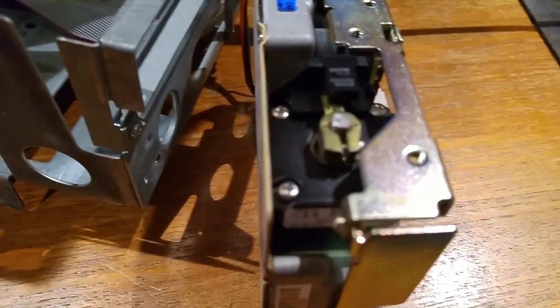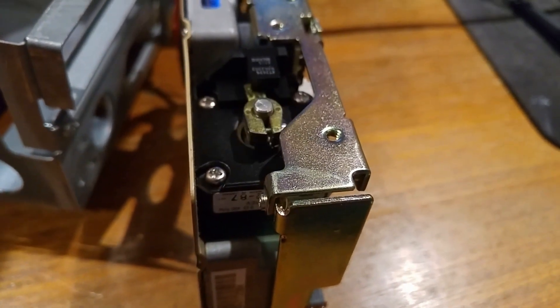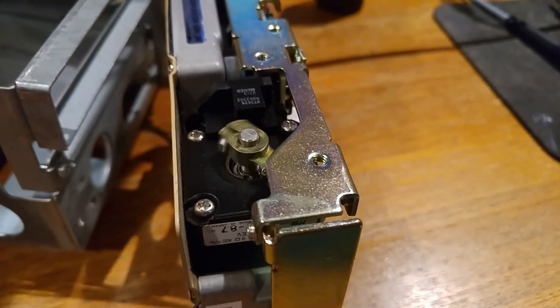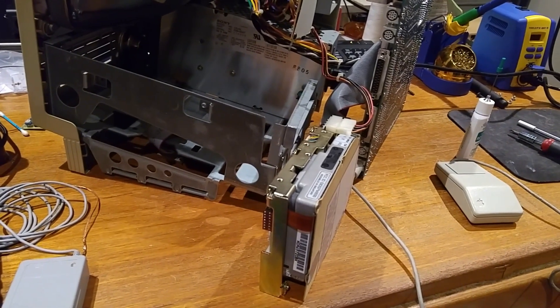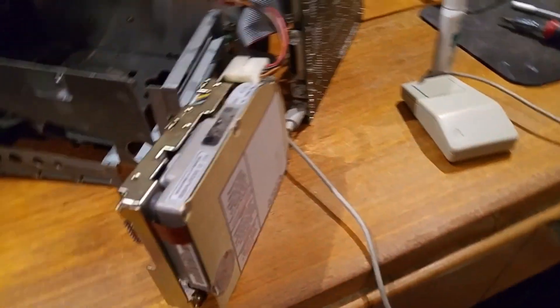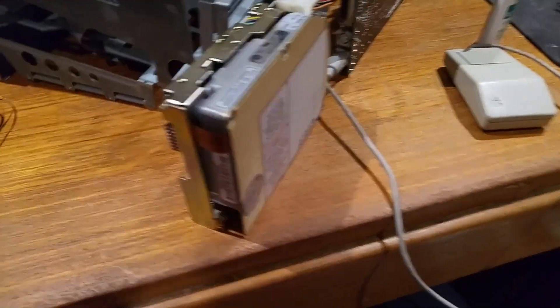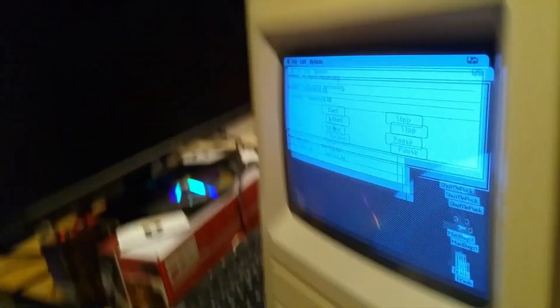Drive spinning up. It's not entirely convinced that it's working, but it at least loaded the operating system — it took a few power cycles. It continued to make that sort of similar sound that it was making for a while, but it did boot, and it did not use to boot.